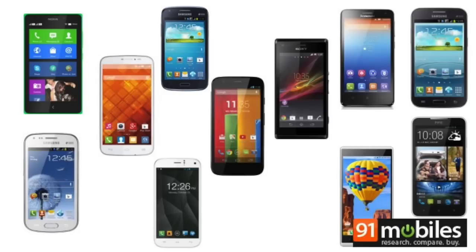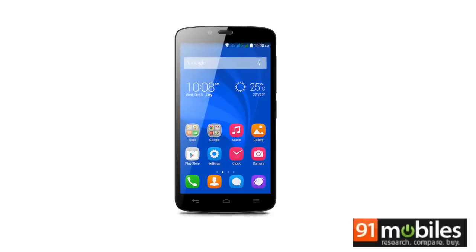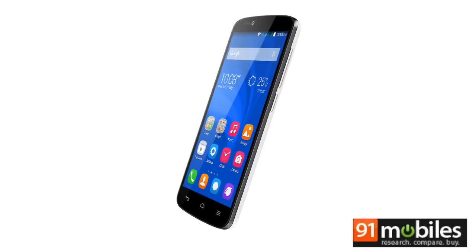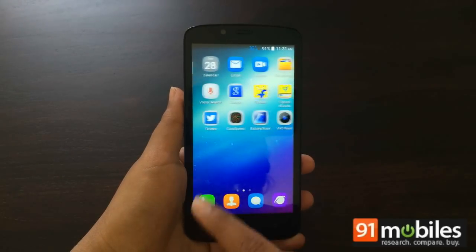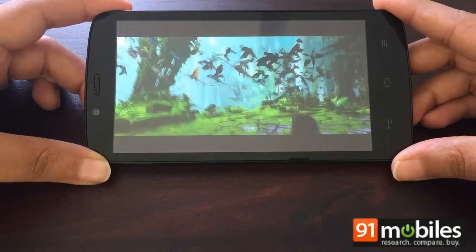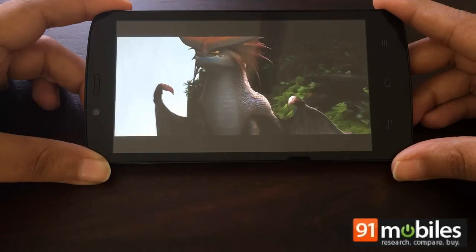The budget smartphone space is a fiercely contested territory with Indian and international brands both eager to snatch a piece of the pie. The latest entry is Huawei's uniquely named offering, the Honor Holly, competitively priced at Rs 6,999. We've been using the budget smartphone for the past couple of weeks to gauge its mettle, and here's our verdict.